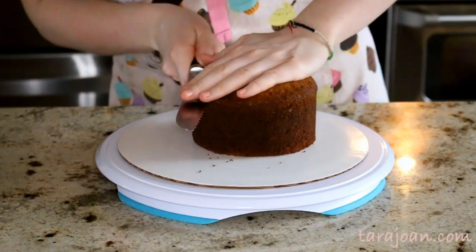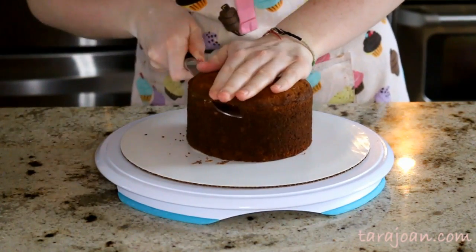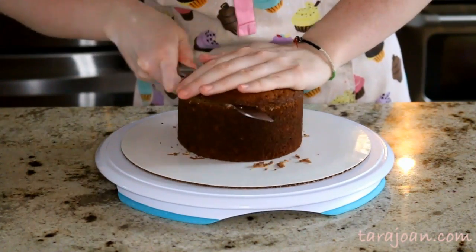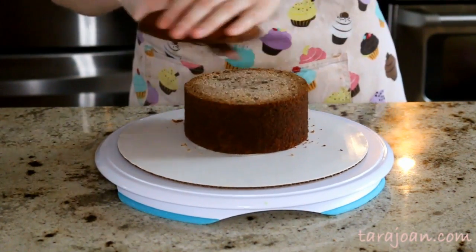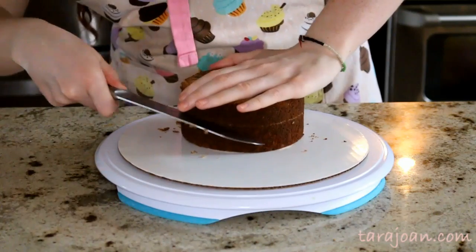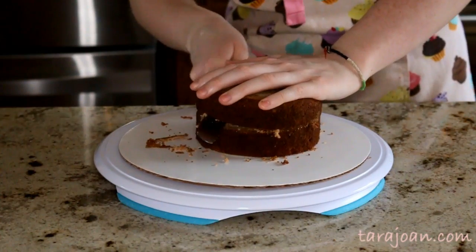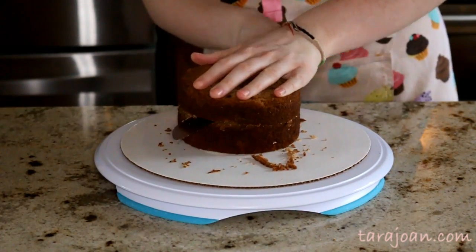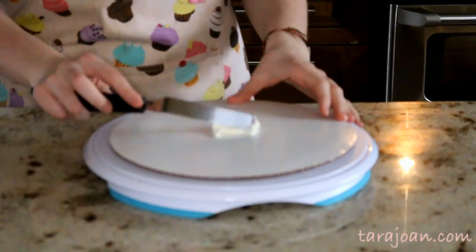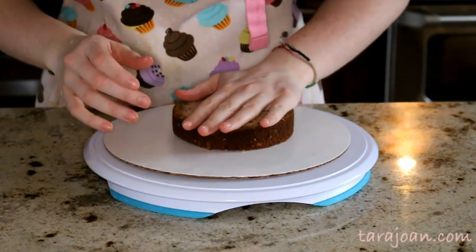Once cooled, I'm cutting off the top of the cake so that I get a really nice flat surface — I do this for all my cakes. I'm scoring around the cake to get it nice and even, then cutting it in half, and doing the same to my other cake so that there are four layers total. Then I'm placing on some icing — I'm using cream cheese icing here because cream cheese and carrot cake are the best together.